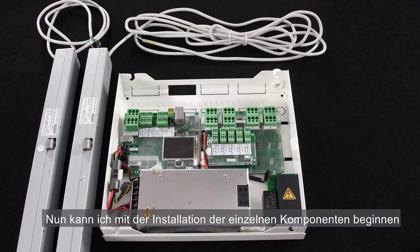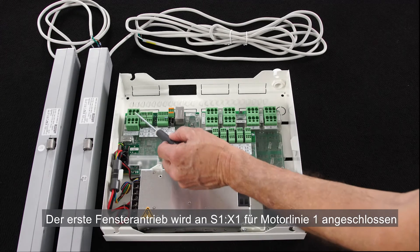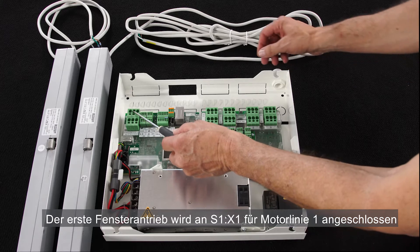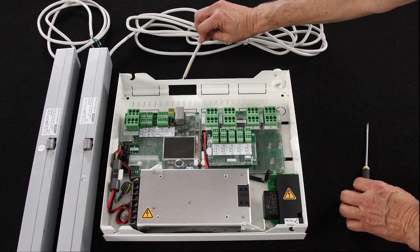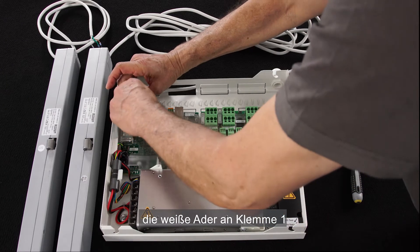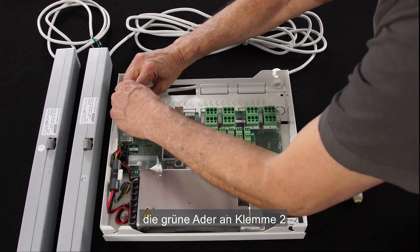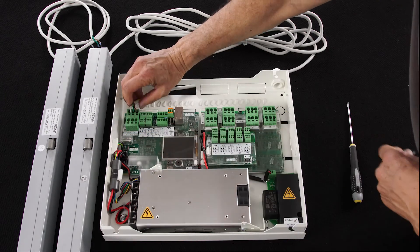I can now start the installation of the peripherals. I'll first connect the two actuators. The first actuator is going to be connected to S1 motor line 1. I connect the cable cores in this order: white in terminal 1, green in terminal 2, and brown in terminal 3.